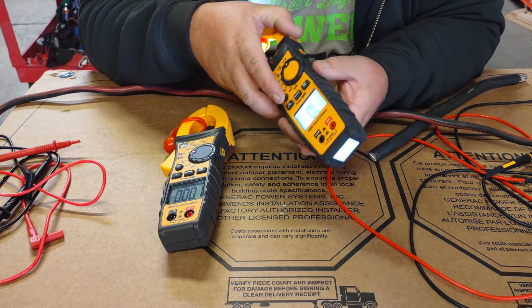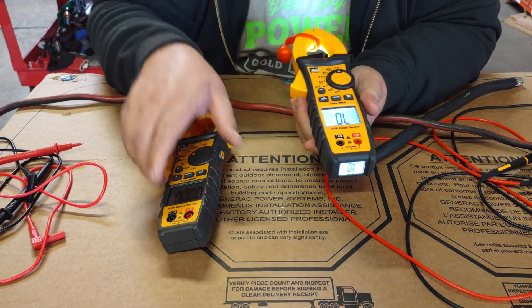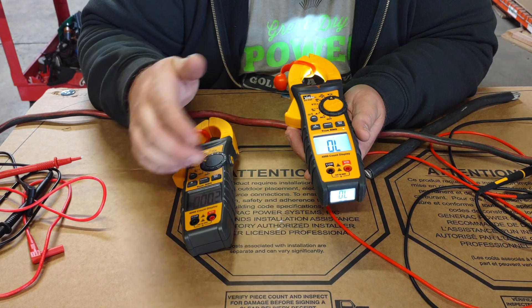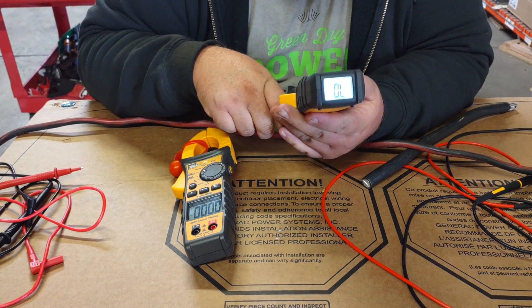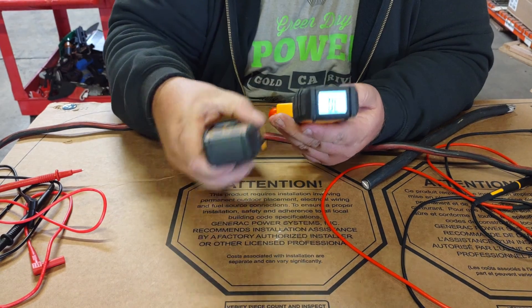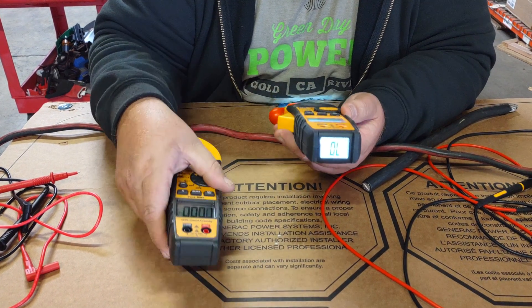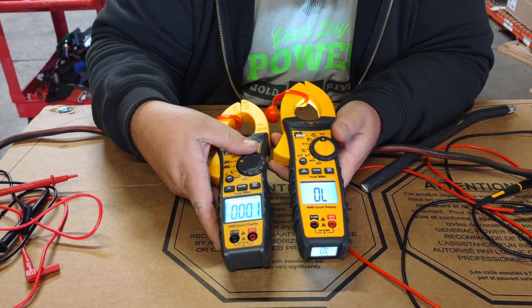The nicer version has a rubberized housing versus plastic. I've used plastic meters for years without a problem. The biggest advantage between the two is the TightSight feature — on the bottom you have a second viewable display area. They both have the backlight feature that lets you see the screen in dim conditions.